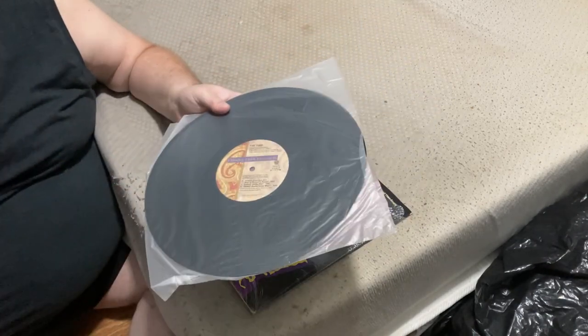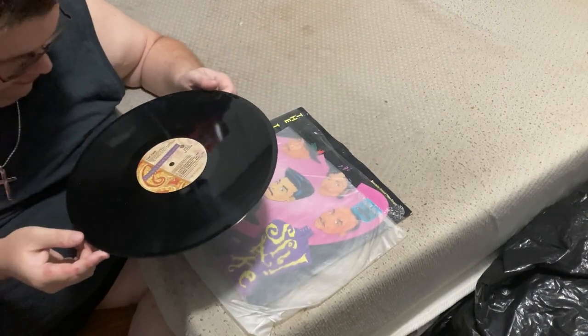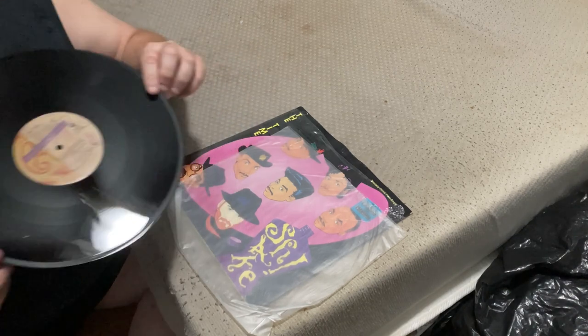12-inch single — 'Shake' by Morris Day and the Time. The inner sleeve is just a standard clear plastic inner sleeve. The record seems to be in pretty good shape, though I only glance at them as I say. Although this one's got a bit more on the back.